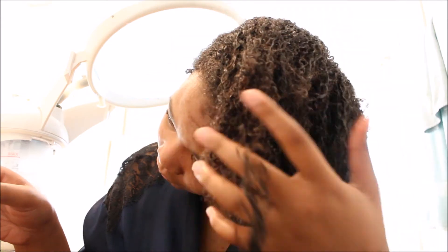Halfway through I go ahead and remove my hair from the hair clip and I'll just let this steamer steam all of my hair while it's down.